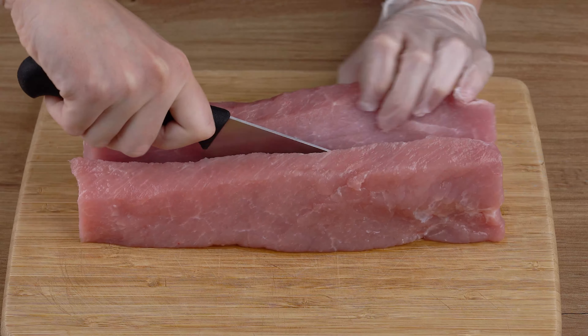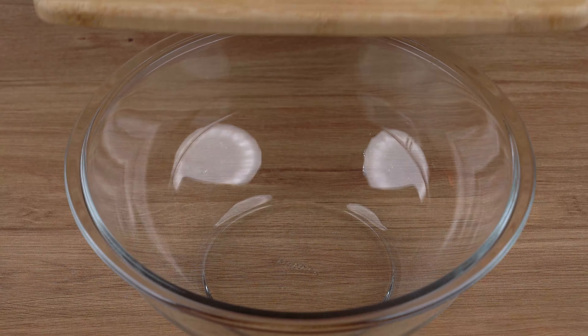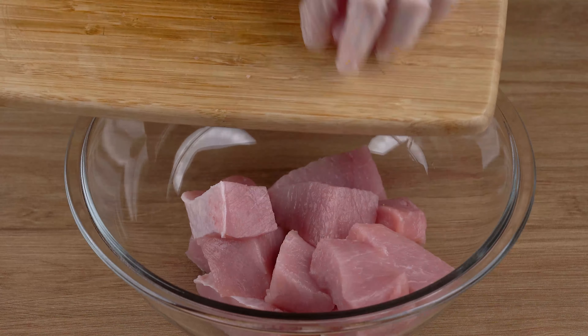Start by cutting 1 kilogram of pork loin. Cut in half, then into cubes. Transfer all these cubes to a large bowl.